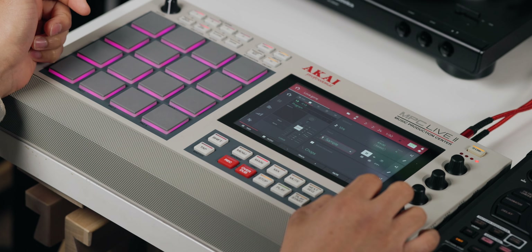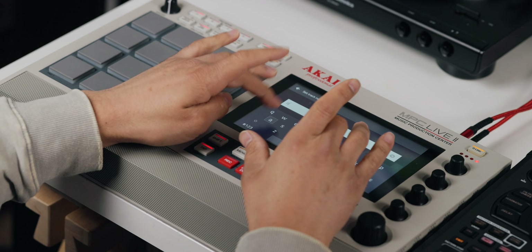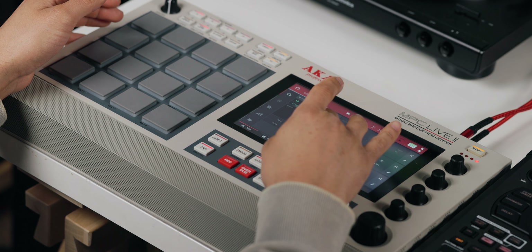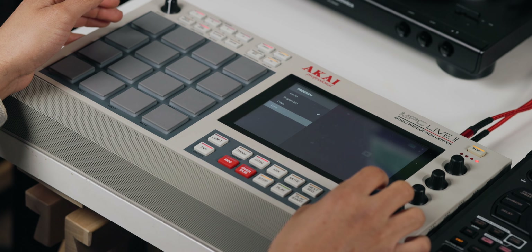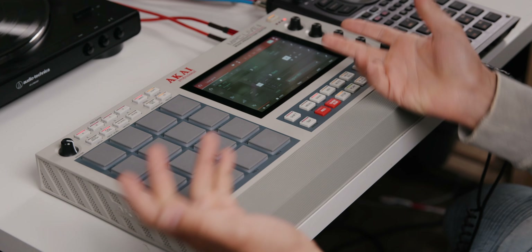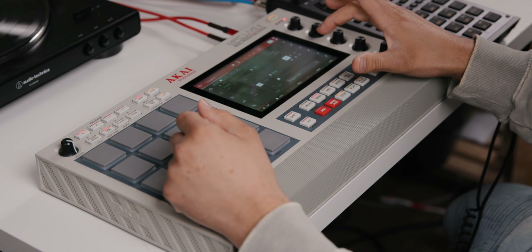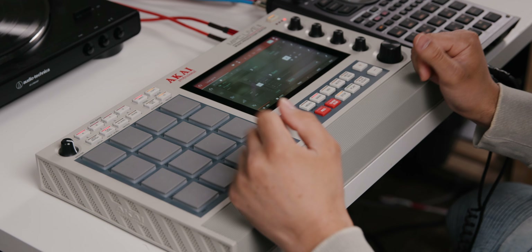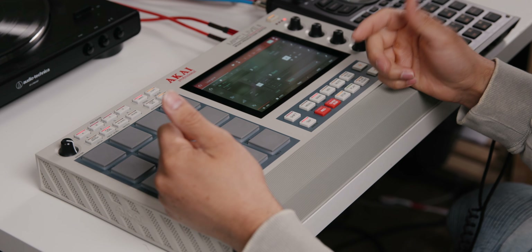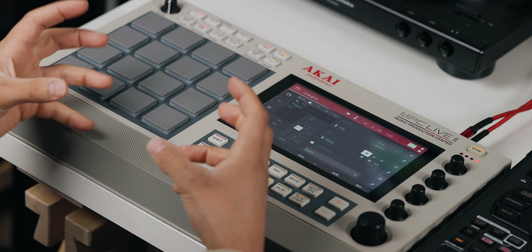So right here, I have track one as my sample, track two as my drums, and on track three I'm going to make my bass. I'll name this 'bass,' and on this program I need to make sure it's an empty program — which, as we can see, there is an empty program. I don't want to do it on chops or drums. I'm going to just do it on program 001, meaning there's nothing there, no samples. So on this program, I'm going to name this bass. Now I have a track called bass on that program.